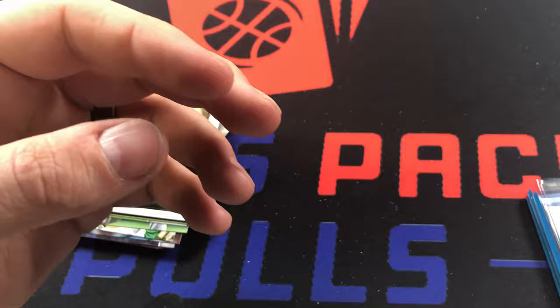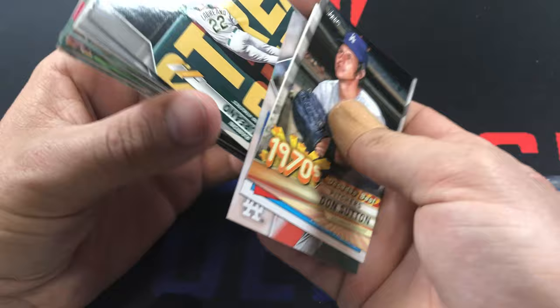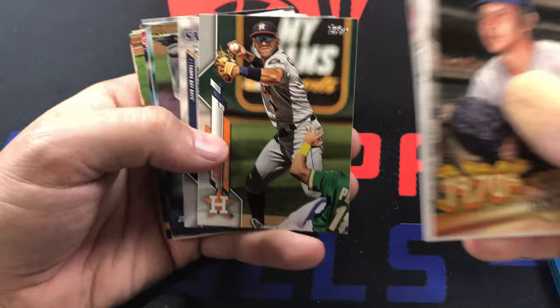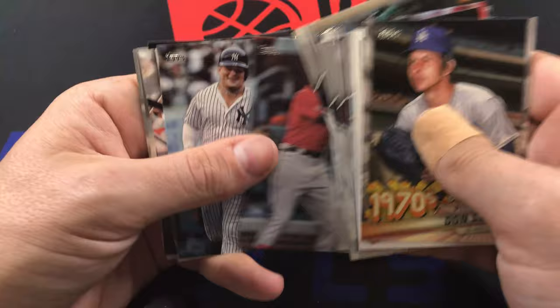Keep hitting it! The only thing that would have made it crazy is if we had hit the Yordan short print - I would have been nuts. Oh there's Yordan base too - speak of the devil, when it rains it pours. And there's Jesus Luzardo - so I think we now officially have all of the big rookies. Took until the second to last pack but pretty sure we got them all.